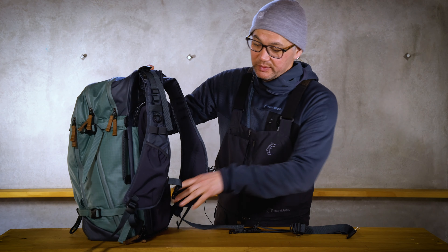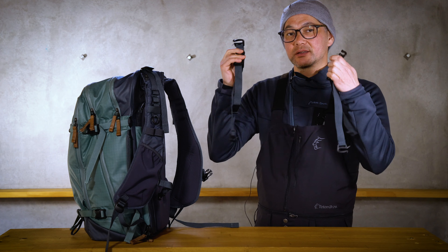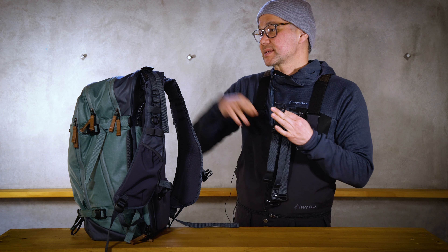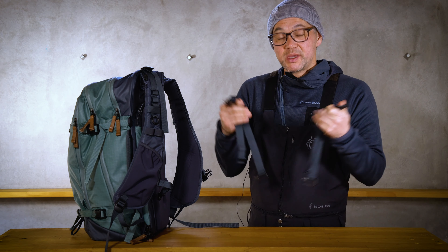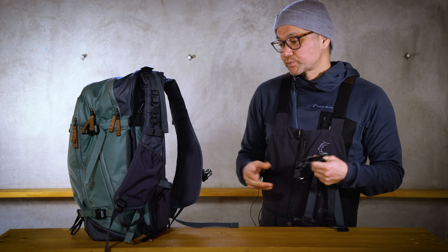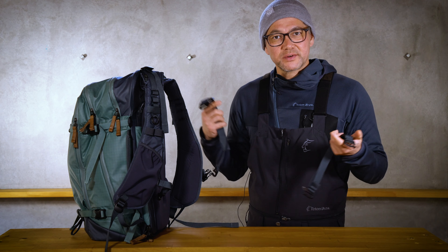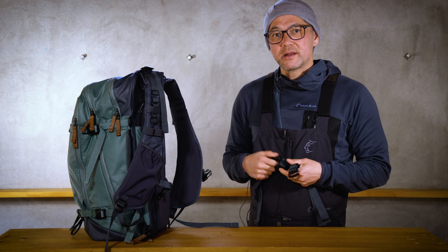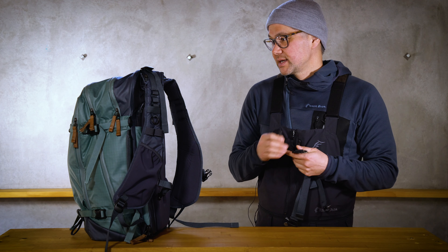What we've done is removed the stock belt that comes with it, and we're going to take the two included shoulder straps — located in the top pocket when you purchase the bag — and make a belt out of those and attach it for a nice lightweight system. It's a bit of a minimalist setup. Some days you might not want to use it, for instance if your bag is weighed down and you've got a lot of gear inside, but on a nice lightweight day it's an ideal setup.